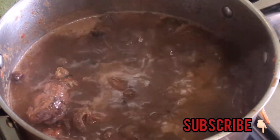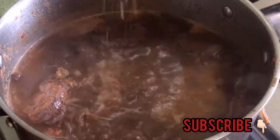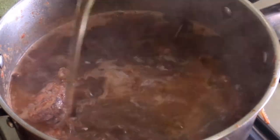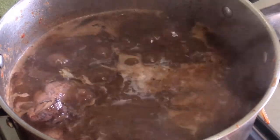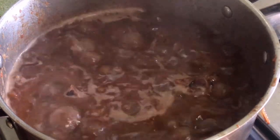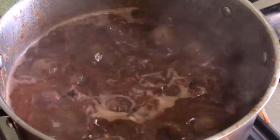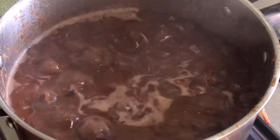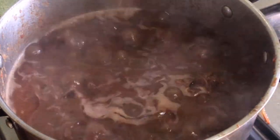The quantity of bongo spice should be proportionate to the amount of tomatoes you're using in your soup. If you add in too much bongo spice, you're definitely going to lose the taste of the soup because it's going to overshadow all the other ingredients. I've gone ahead to add in some salt, seasoning, and some vegetable oil, and I'm just going to allow this to boil down properly until everything is cooked and delicious.